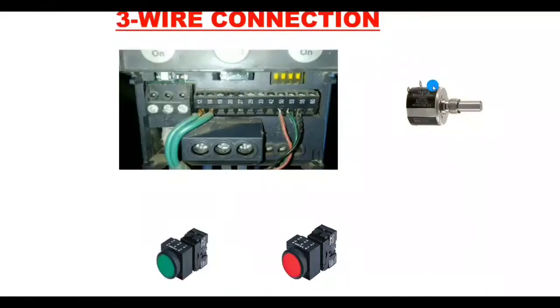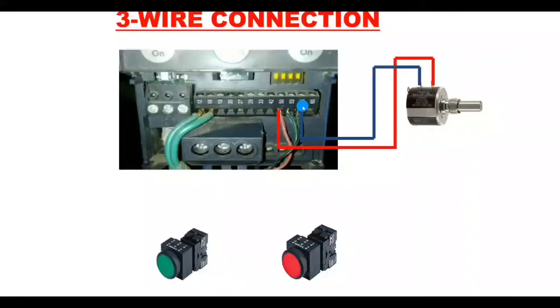We need to provide 10 volt and zero volt to the potentiometer. Terminal 50 on the drive provides 10 volt DC, so connect terminal 50 to the potentiometer's first terminal. Terminal 55 is the ground point on the drive, so connect terminal 55 to the potentiometer's second terminal. The analog reference output will come from the potentiometer's last terminal.